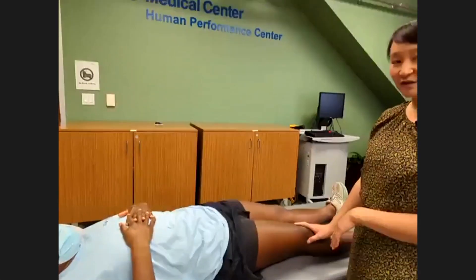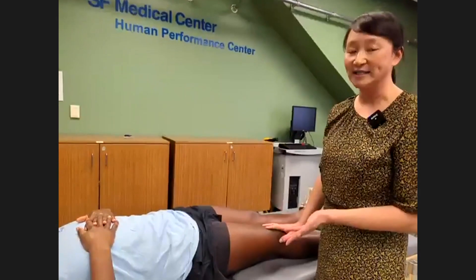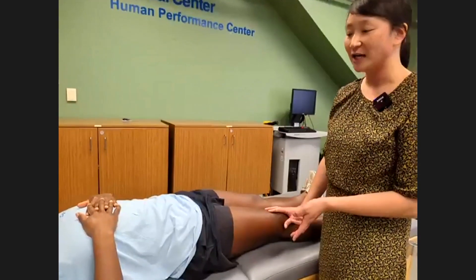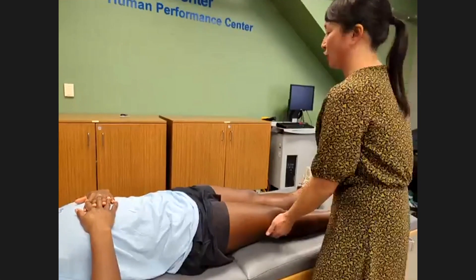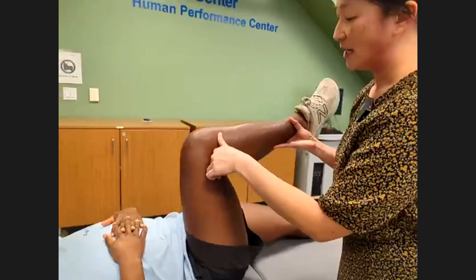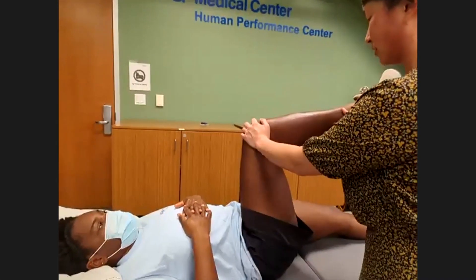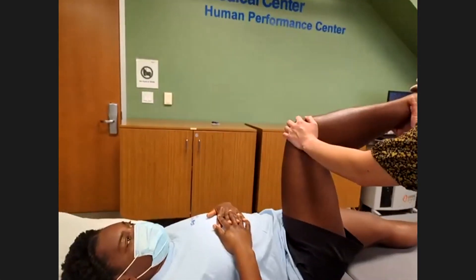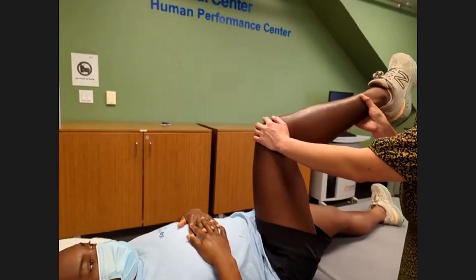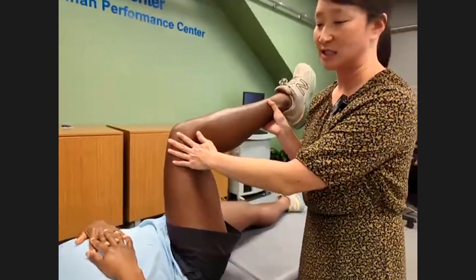The FADER test is for femoroacetabular impingement — that's Flexion, ADduction, and internal Rotation. Bend your knee up, Hannah. We adduct the thigh in and then internally rotate the hip. If the patient describes a similar groin pain to what they normally experience in this region, that would be a positive FADER test.